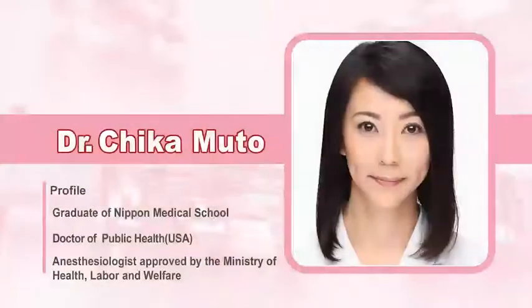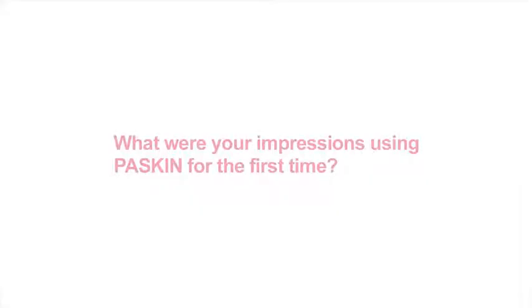We interviewed Dr. Muto of Ikebukuro PS Clinic about her impressions of using Paskin. What were your impressions using Paskin for the first time?